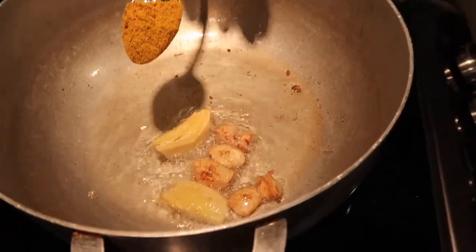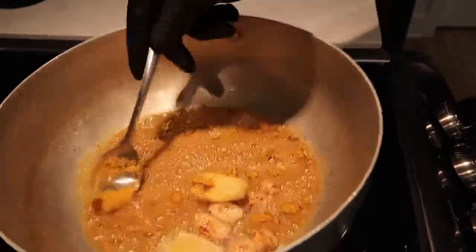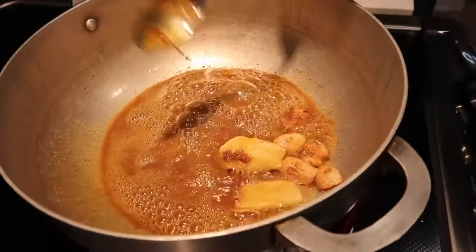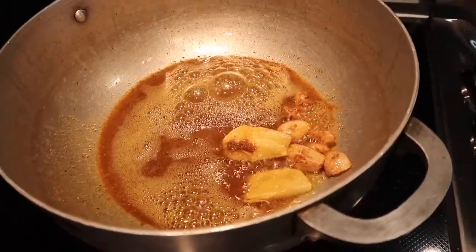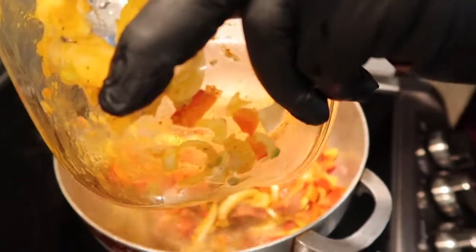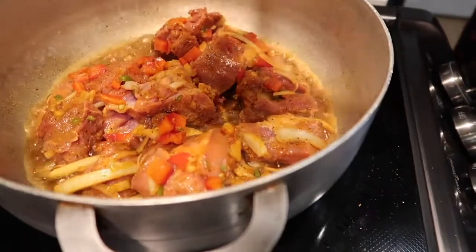Once the garlic is roasted, you get a spoon of curry and you mix it in the oil. Then you see the dark smoke coming — that's all you need. Add a bit more salt as needed.